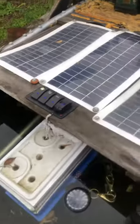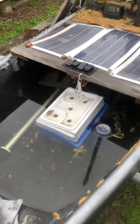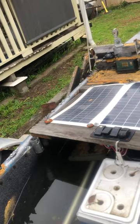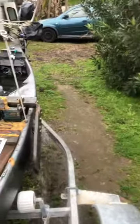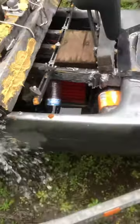So the canoe's a bit full of water, yet again I put a bilge pump on and away she goes. She is shockers.